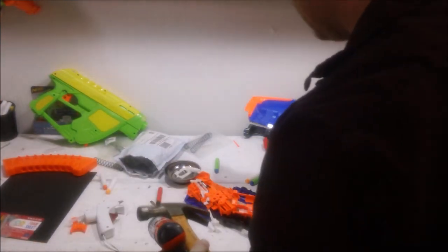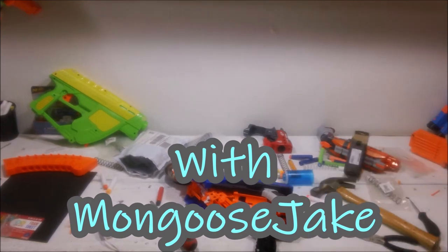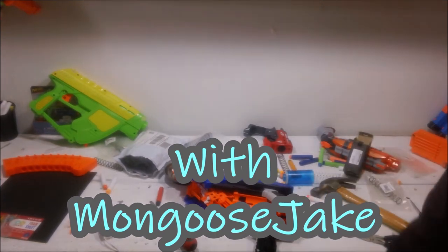This can't be fixed. Worthless. Junk. Oh well. Time for some modding.